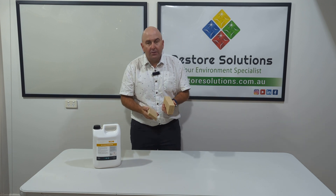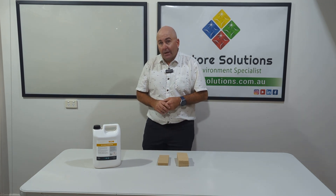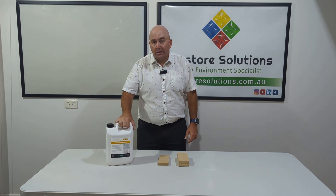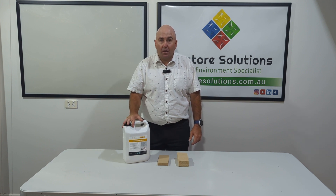So these two sponges are fantastic, great value for money, and they also work very well in combination when cleaning smoke damaged areas with our Protox SC20 fire cleaning product.